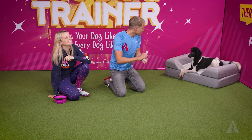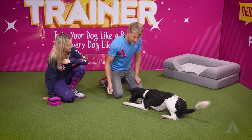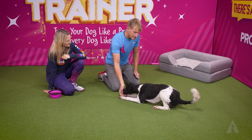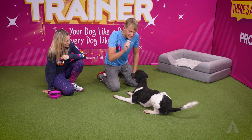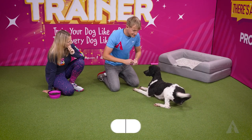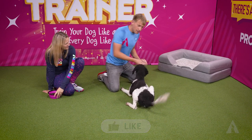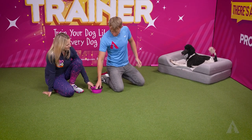Let me show you what it looks like. All we're going to do is get a bit of duration in the down, then bring her up to a sit, then back to a down again, then up to a sit, and back to a down. What you saw there is that she did not move her back legs from the spot — she brought her front legs up to meet them.